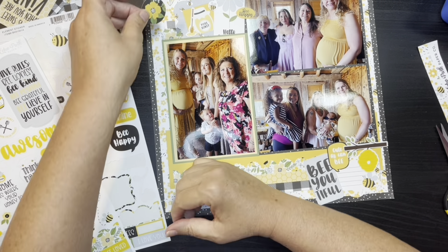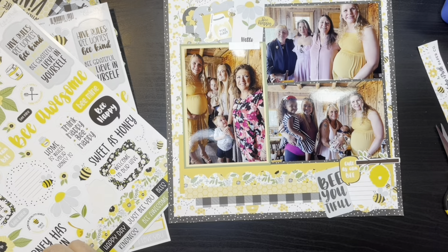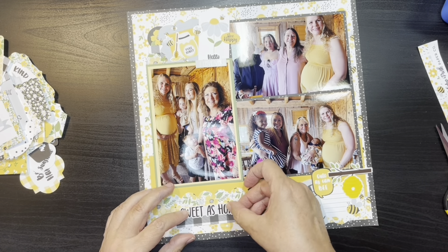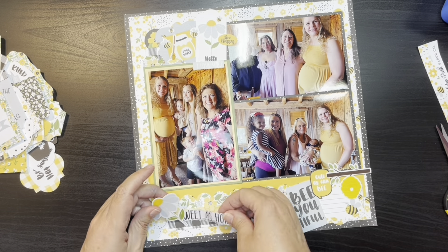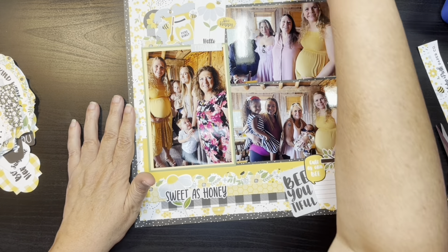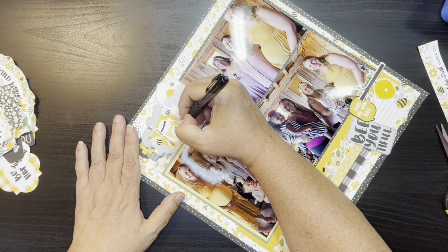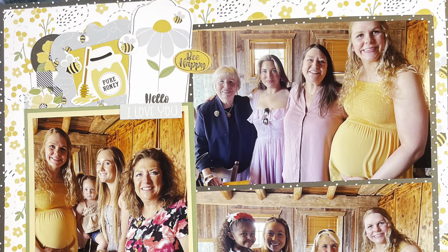Now I'm just gluing down the upper pieces and I think that's going to be it. I may put another phrase sticker — I think I put 'love you' or something to that effect, because again, I'm just so happy with my family. I'm very fortunate. Now I'm moving the title that I had originally put up above — 'the sweetest honey' — and moving that down below on the left-hand side to kind of help ground it. I think I grabbed the other daisy sticker so it mimics the journaling box up above. I felt like a couple of the tags were kind of blending in, so I just took my pen and went around the outside edge just to give it a little bit of a border. And that's it for the layout.